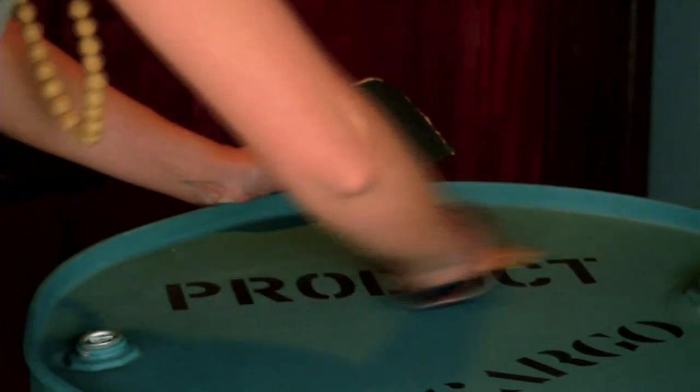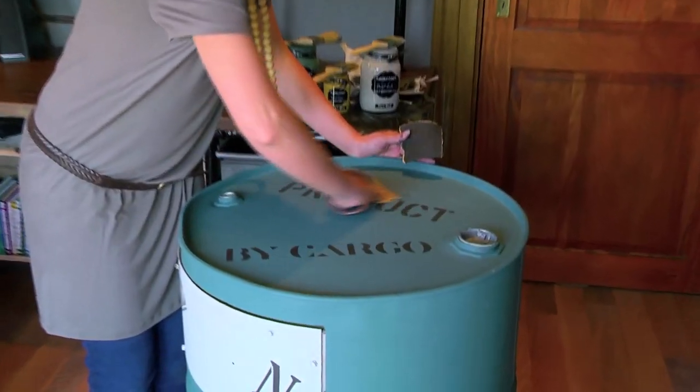Next, I'll be using an 80 grit piece of sandpaper and start sanding to create a nice industrial finish.